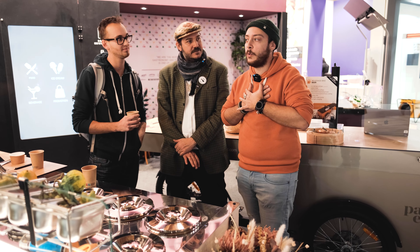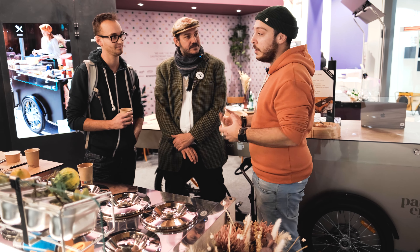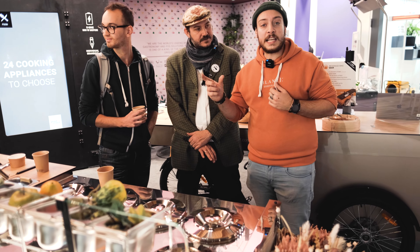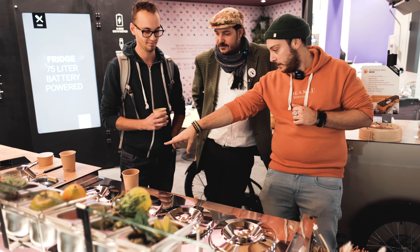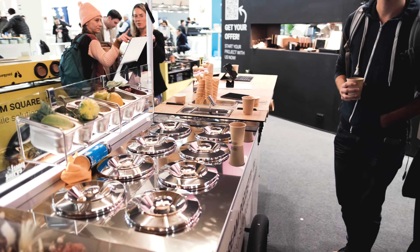The good thing about this bike that we really like is the temperature control. Because as we do artisan gelato, we produce our own gelatos from scratch. Sometimes we need to adjust the temperature because we bring all vegan gelatos and we need to cool down the bike a little bit. And with the easy terminal here, it's super easy.